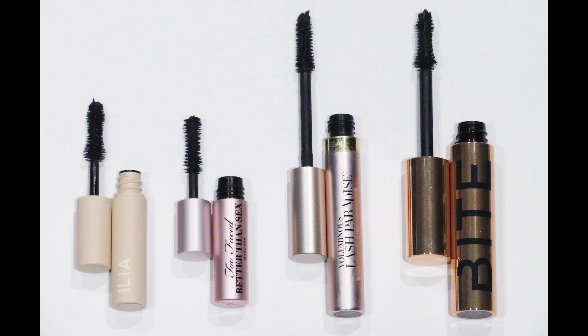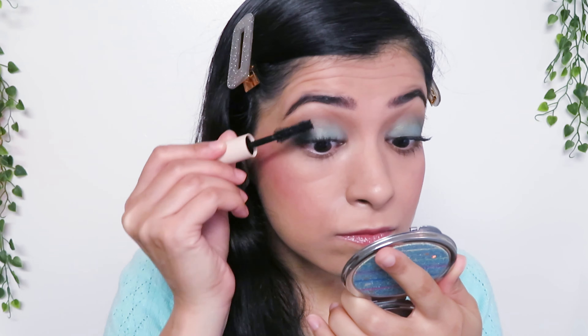The shape of the brush is the same as the infamous Better Than Sex Mascara, the Voluminous Lash Paradise Mascara, or even my personal favorite, the Bite Beauty Upswing Full Volume Mascara.